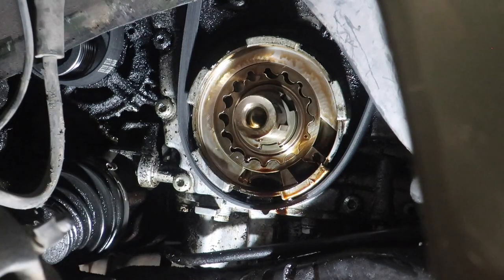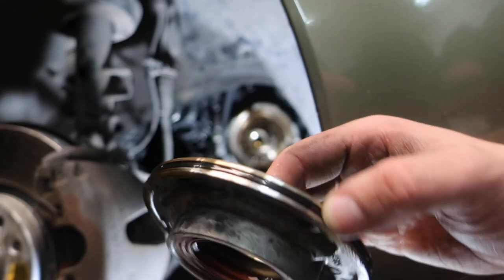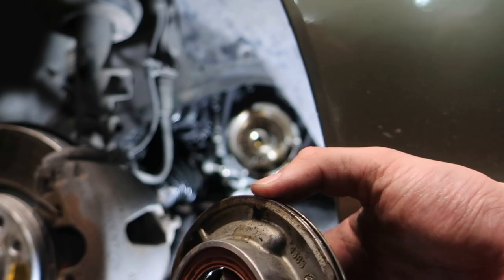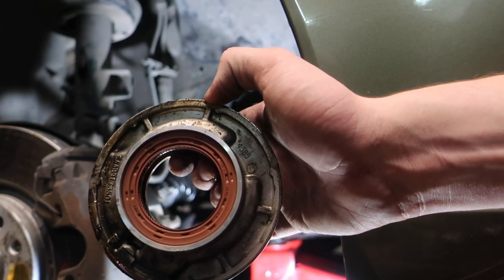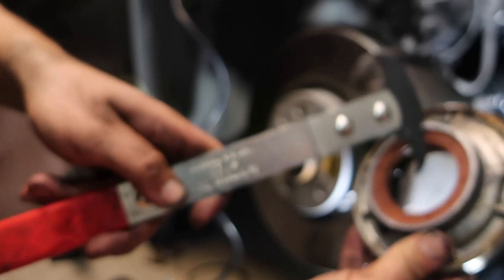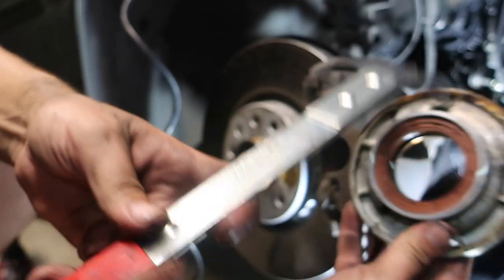That o-ring is pretty shot — completely flat. So this is where, if you were doing the crank seal, you would pop that out with a flat head or something, because there's some metal inside so it can be difficult. If you want to pull that crank seal out, you'd use something like a seal puller and it would just pop right on out of there.